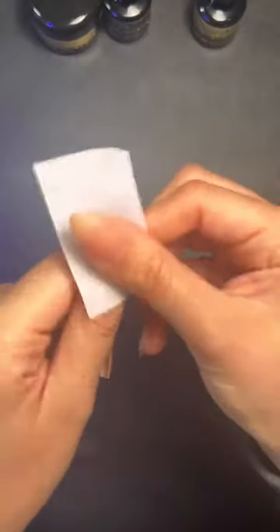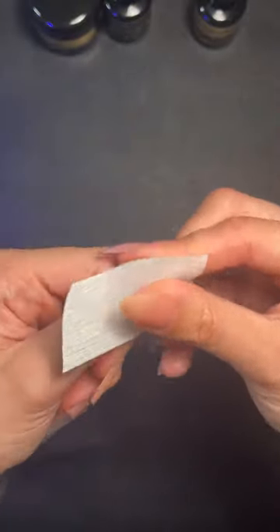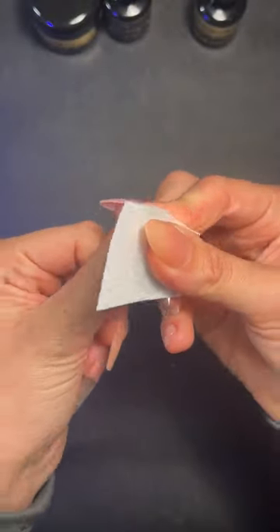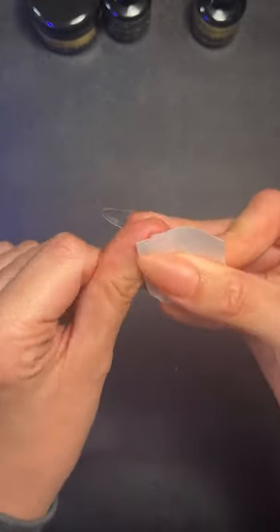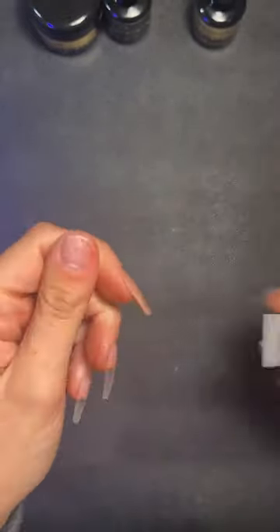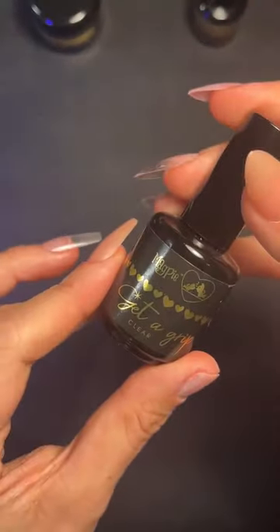I have prepped my natural nail — pushed my cuticles back, removed all non-living tissue, and cut my cuticles. I'm rubbing the prep all the way around and using my nail to get underneath. Then I'm going to go in with my get a grip clear.